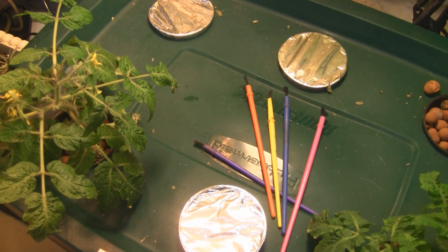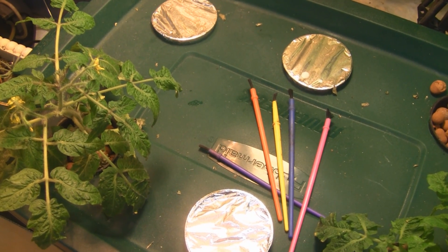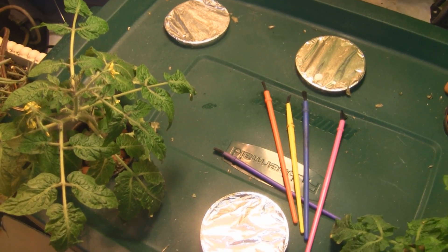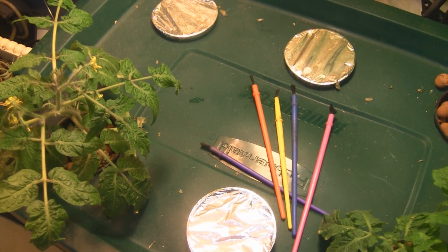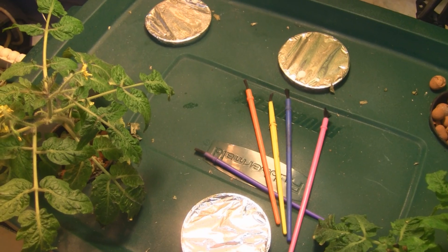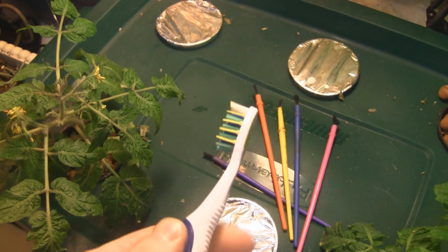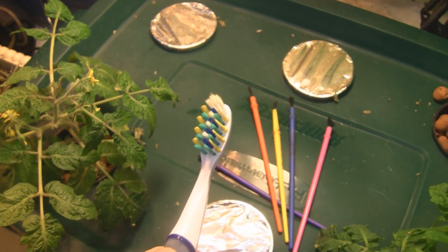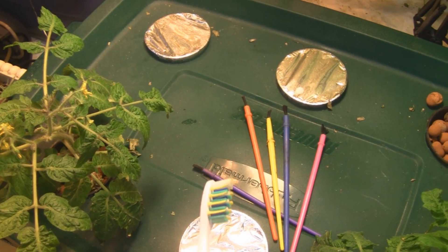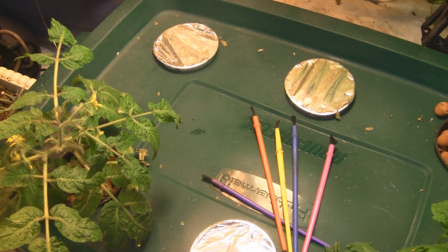I thought I'd make this video to show you this method of pollination called buzz pollination. It's a method where you vibrate the flower, shake the pollen loose, and it really coats the whole flower and pollinates it really well. I was using paint brushes and they work fine, but it just takes too long. This method pollinates better than paint brushes. I use an electric toothbrush I got for about $4.50 at the drugstore — just the disposable kind. It works on peppers, tomatoes, anything self-pollinating.